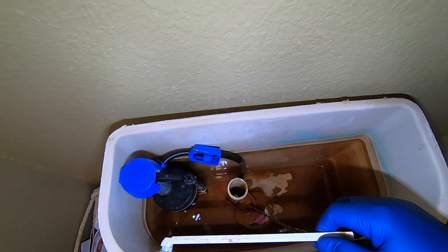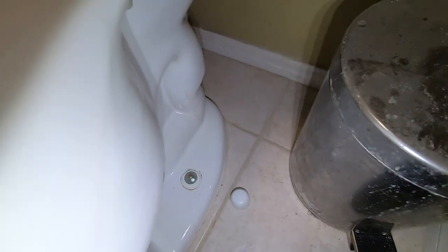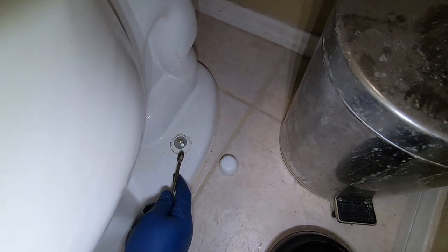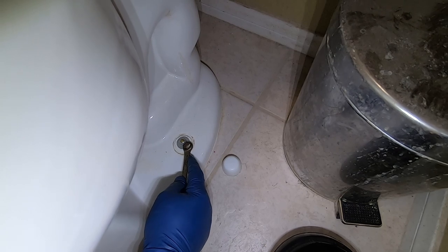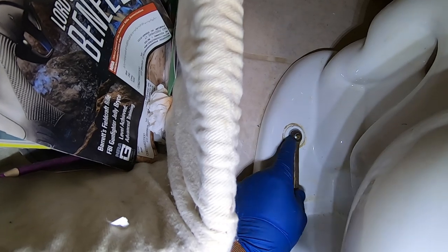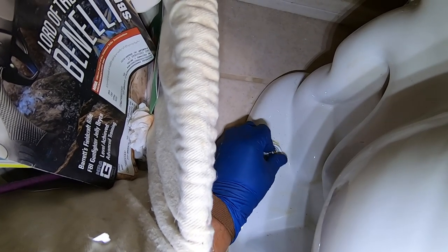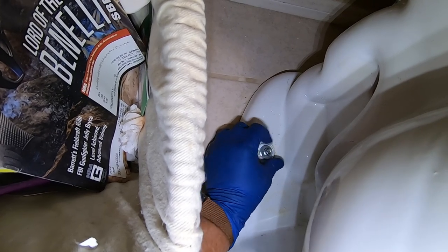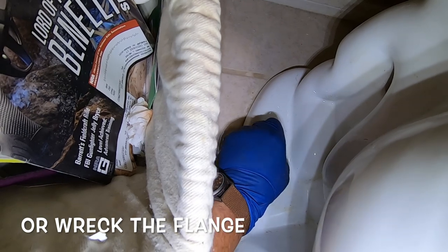Make sure the water is out of the bowl. I'll manually remove as much water as I can using a sponge to get all the water out of the bowl. Now, if your toilet hasn't been removed in a very long time, the bolt will likely be pretty corroded. Don't use power tools to tighten these bolts — just use hand tools, because if you over-tighten you could crack the porcelain, and that means you're going to be out a few hundred dollars for a new toilet.